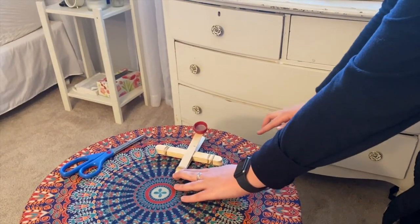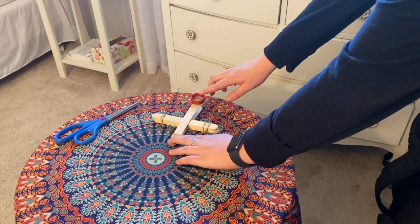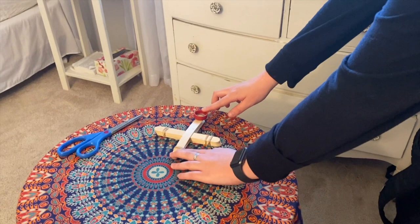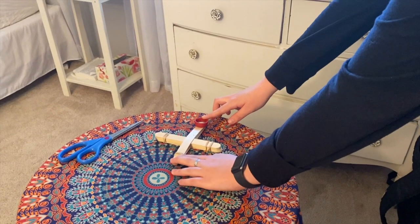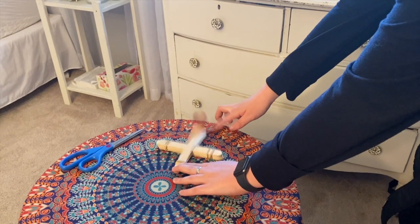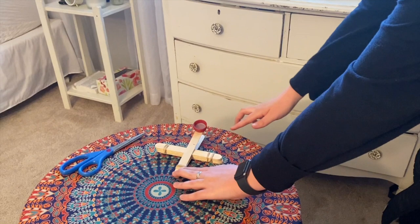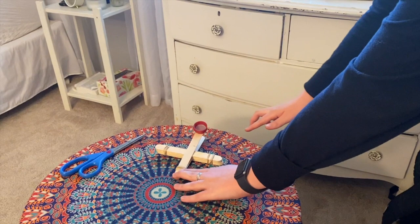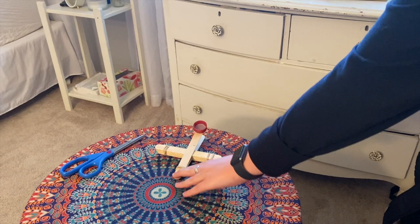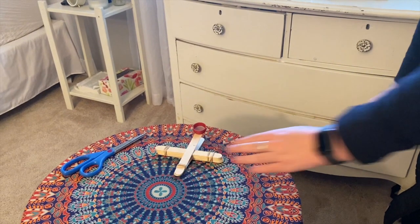This catapult is the perfect way to learn about physics. If you have multiple different things you can launch, predict and test out which flies the furthest and determine why. You might even want to measure how far you can launch different objects using a ruler or measuring tape. When you pull back the popsicle stick, potential energy gets stored up, and when you release the stick the potential energy turns into kinetic energy. Then gravity eventually pulls the launched object back to the ground.